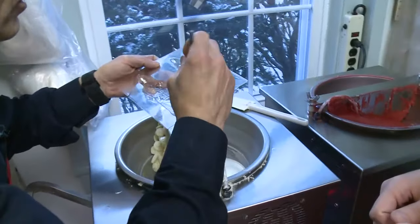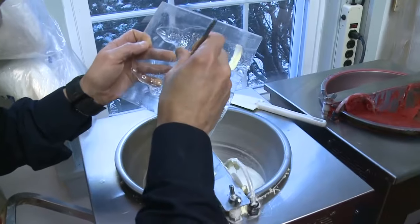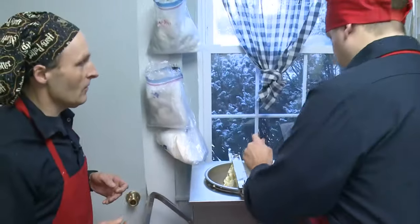After we fill the mold with the milk or dark chocolate, it goes in the cooler to cool off, and when it comes out it's ready for Christmas.